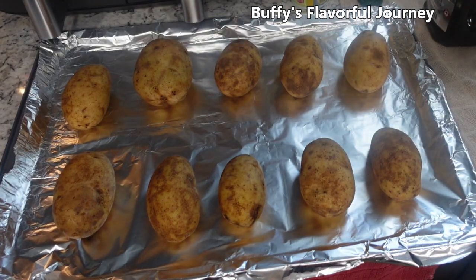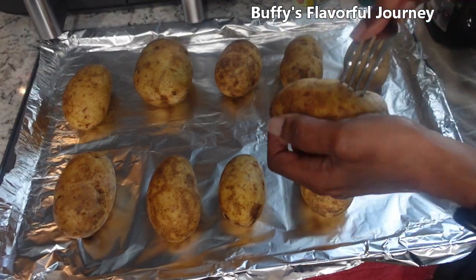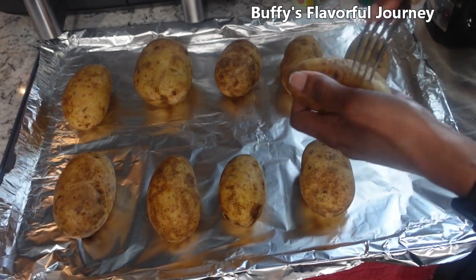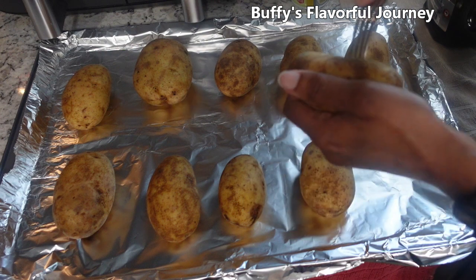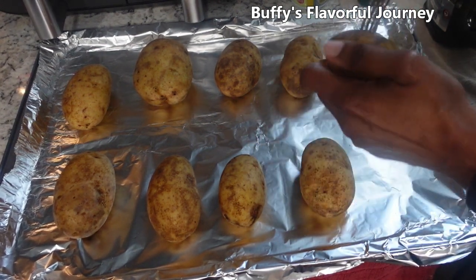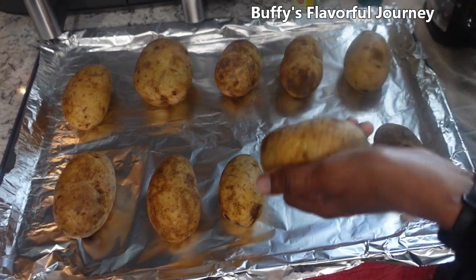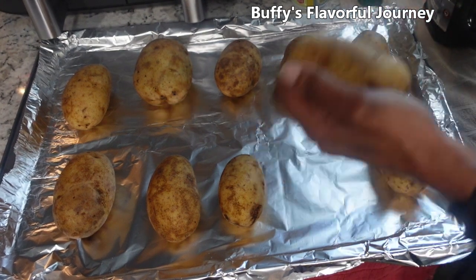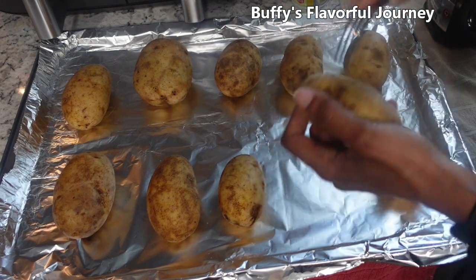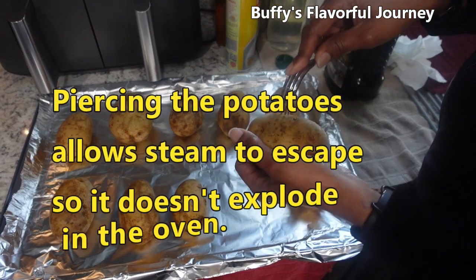I almost forgot to do this, so I'm going to do it now. You want to pierce each potato on all sides with a fork. You can do this before or after you coat them in olive oil. Anytime you bake potatoes — russet potatoes like these or sweet potatoes — in the oven, pierce them with a fork.